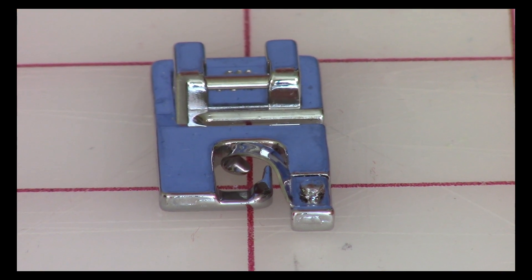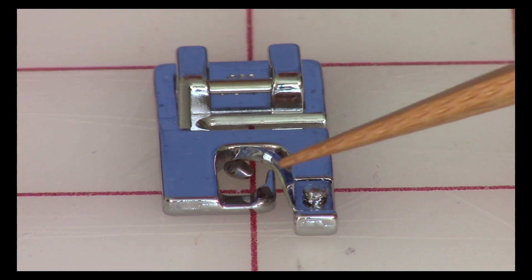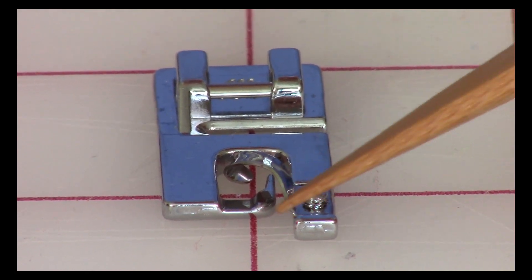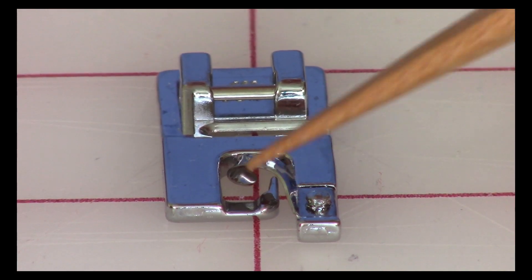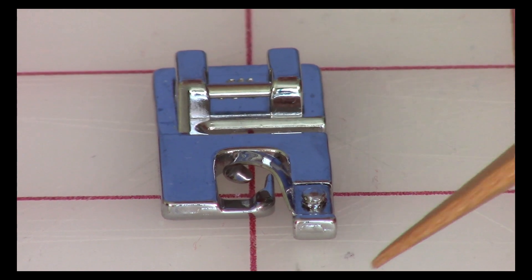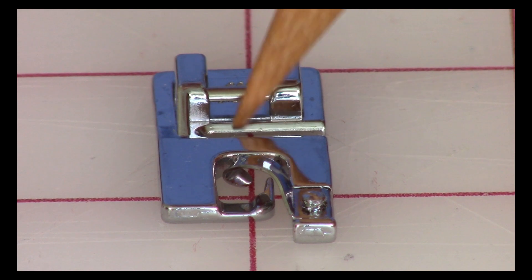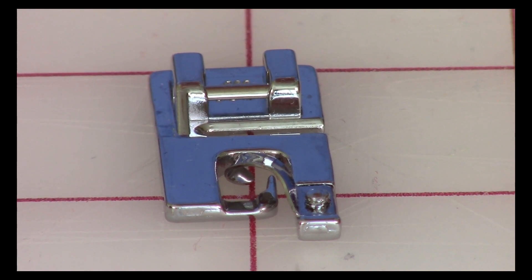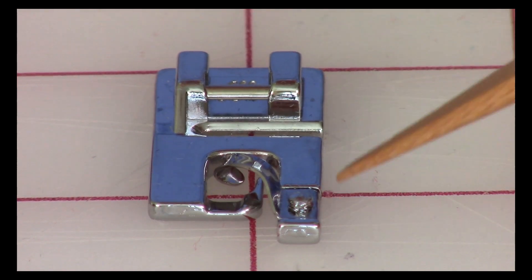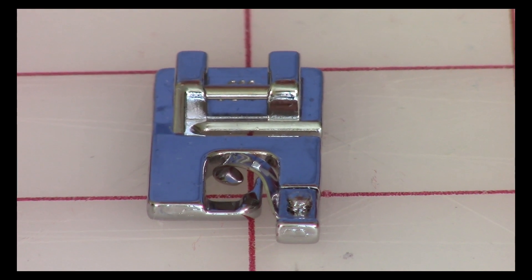It's because they're using a narrow hemmer foot. What's unique about this presser foot is this piece right here in front has a couple of little pieces of metal that come out and swirl around. So as you feed your fabric through in here, it lifts it up, tucks it under, and then back here where your needle goes through, it stitches it down. So you get this perfectly folded, narrow hem. As I'm demonstrating it, I'm focusing right up here in the very, very front. So let's get started.